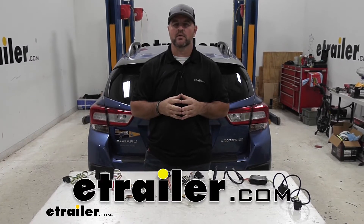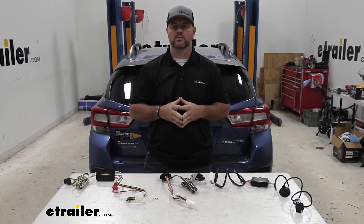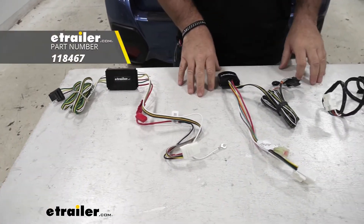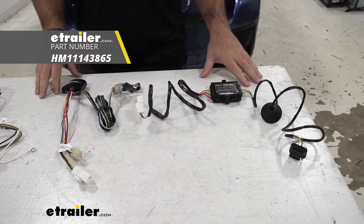Hey guys, Shane here with HR.com. Today we're going to be taking a look at the best wiring options for your 2017 Subaru Crosstrek. Here on your left we're going to have the Curt, here in the center we're going to have the Ticoncha, and here on your right side we're going to have the Hopkins.